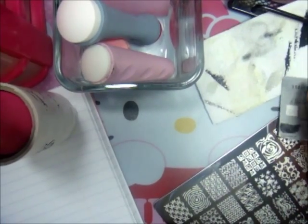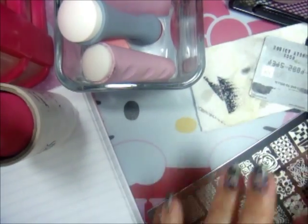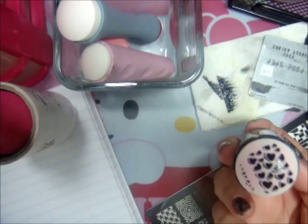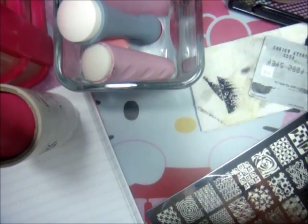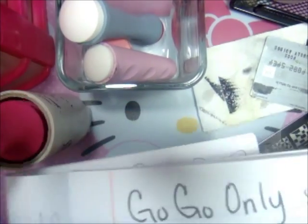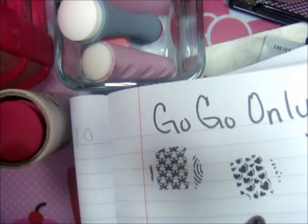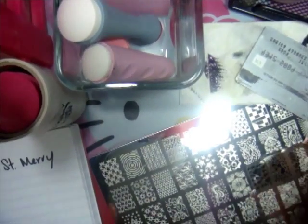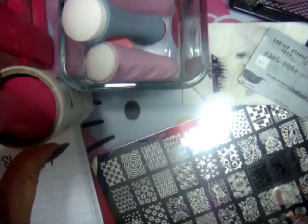I'm going to use my clean color and cover the whole image — I'm running out of this polish so I'll grab another one. I'm going to stamp it because it dries really fast. I showed you the image and that's why it got dried on me.